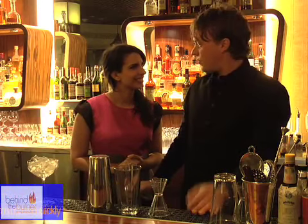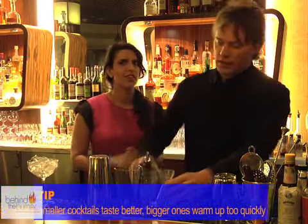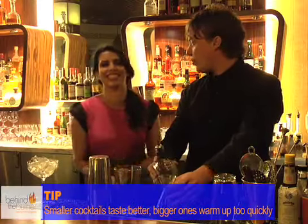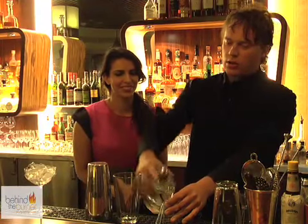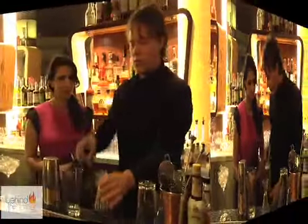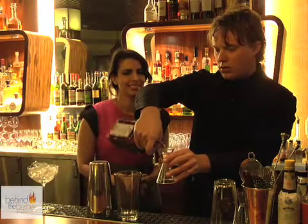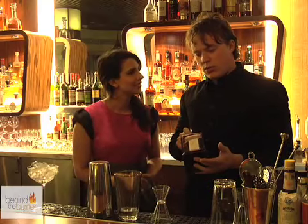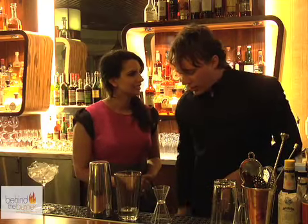They're meant to be drunk fast. If they're too big, they warm up too much. So if you give me a smaller cocktail, then I'm coming back again and again anyway. That's right — you just drink three. So we're going to do three quarters each of gin. I'm using a Plymouth gin, and Cointreau.